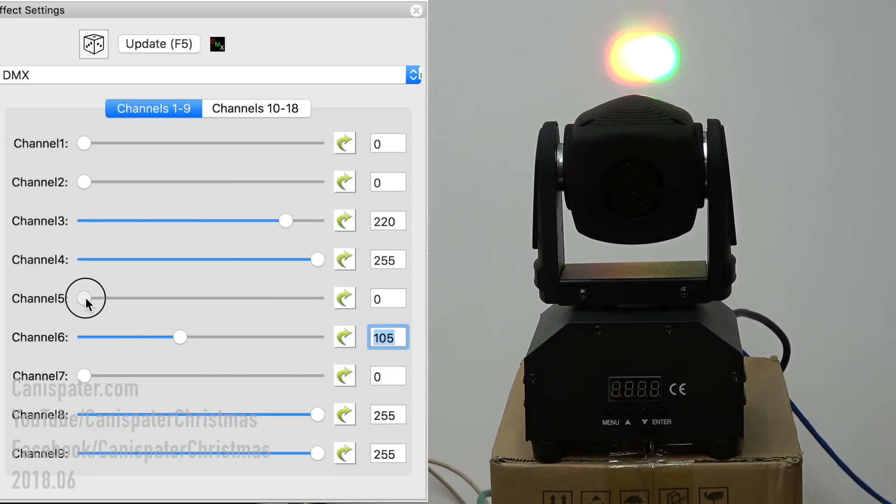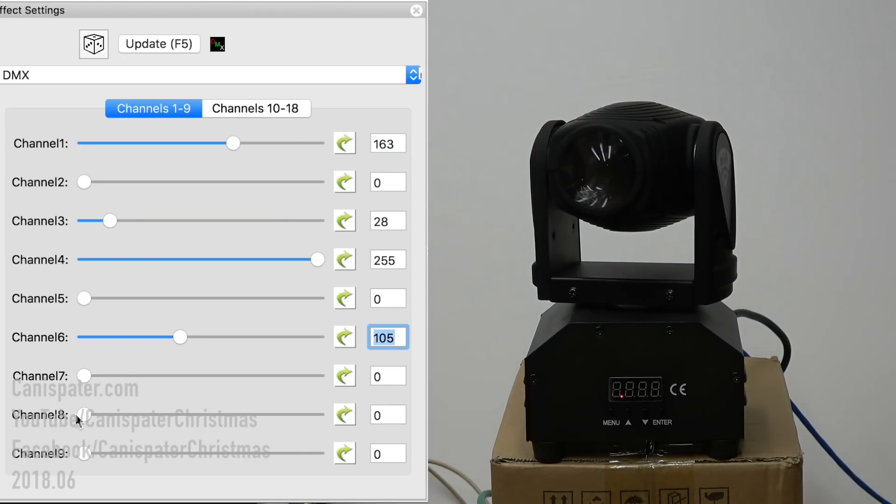And then the strobe — that was seven. Strobe all the way up and it will strobe. So the idea is: get one of these lights, get it wired up, open up X Lights, drag a DMX effect to the timeline and just start playing with the different channels. You've got up to 18 channels to play with and you can figure out what your particular fixture does. Then you can incorporate those things into your show.